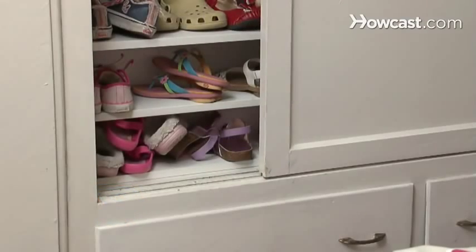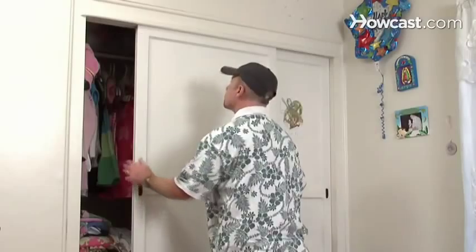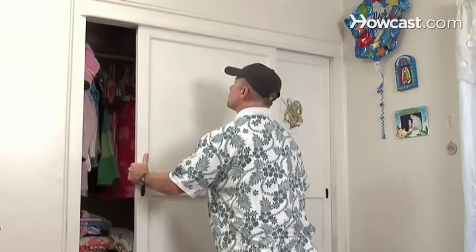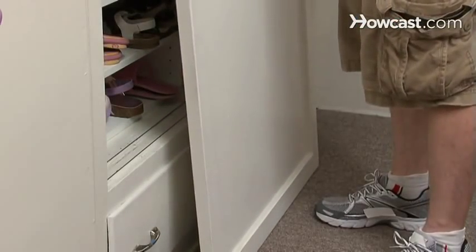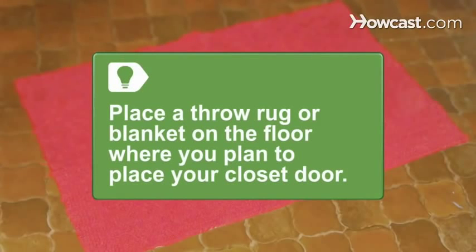Step 1. Remove the closet doors from the closet opening by sliding the door half open and lifting the door up into the top track. Then tilt the bottom out toward you and lower the door to the floor. Place a throw rug or blanket on the floor where you plan to place your closet door once you've removed it. This will help to prevent scratches.